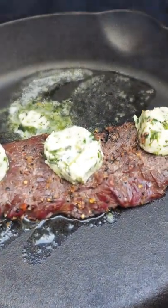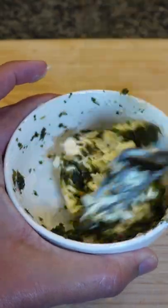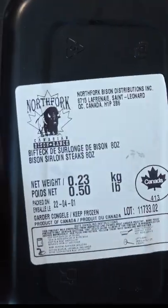Today we're going to do some reverse sear bison steaks with a Trinidad green seasoning butter. Add your green seasoning with some butter, mix that up, add a little bit of garlic powder — you can add fresh garlic, it's really up to you. Then roll it up into a nice log and put that in the fridge.